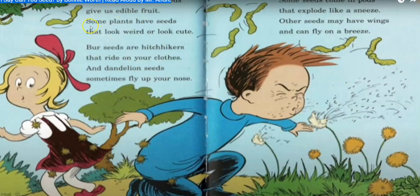Plants give us edible fruit. Some plants give us seeds that look cute or weird. But seeds are hitchhikers that ride on your clothes, and dandelion seeds sometimes fly up your nose. Some seeds come in pods that explode, and other seeds may have wings that can fly on a breeze.